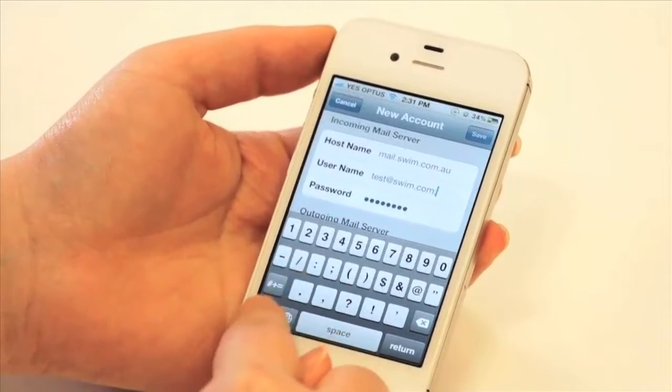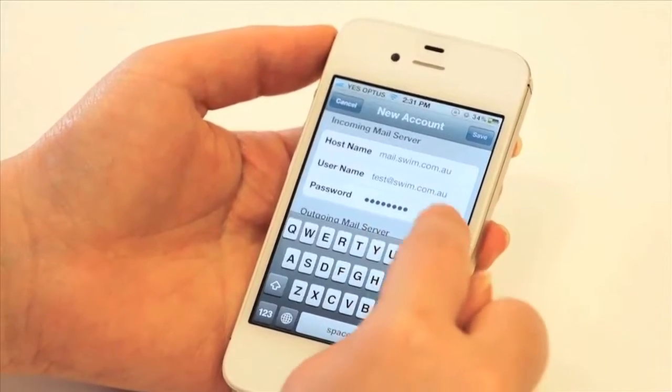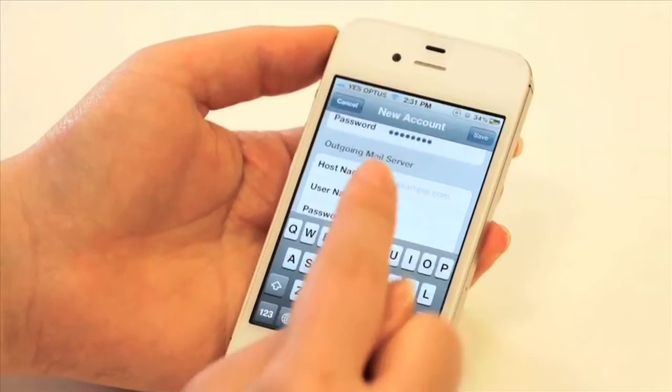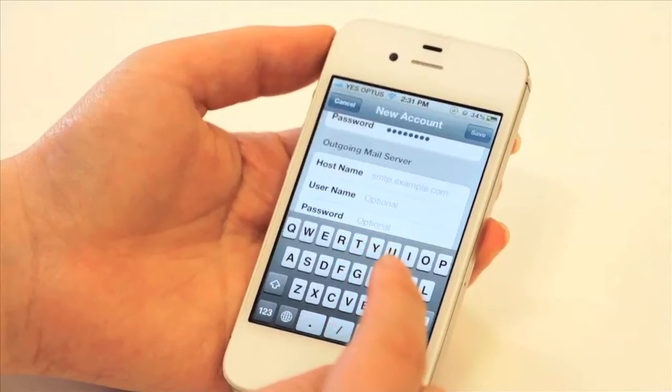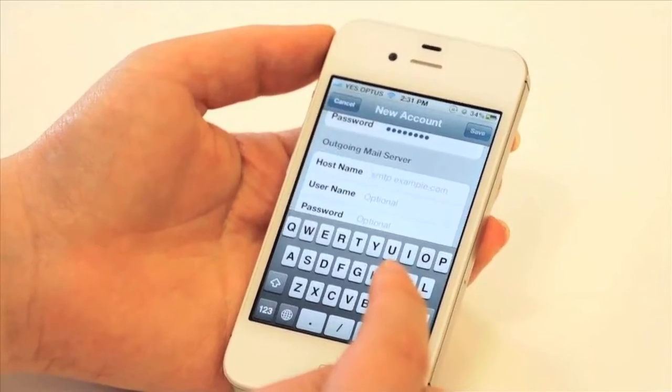Once that's done, set up your outgoing mail server. Being hosted with Swim will allow you to use your own SMTP server, which will be mail.yourdomainname.com.au.